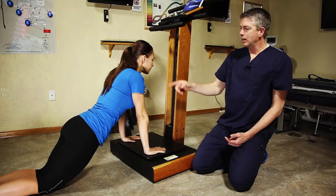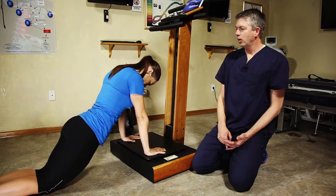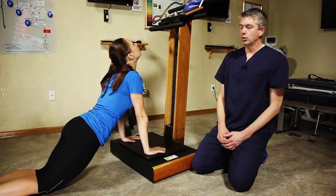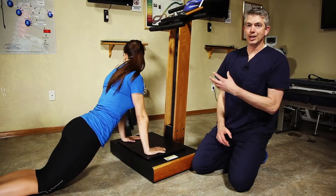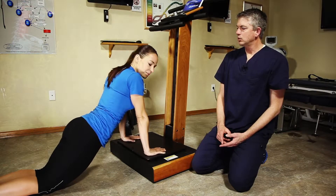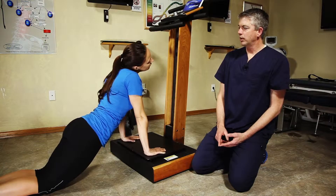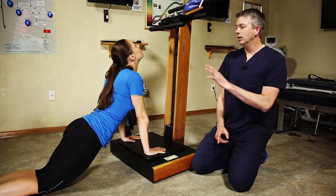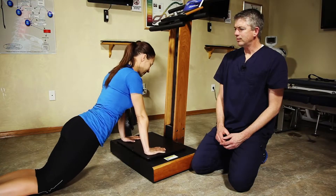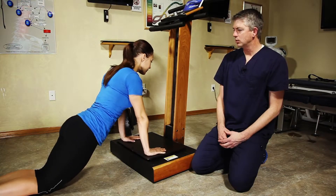We can use this same position to help her work out her neck and strengthen and move through all of her ranges of motion. This is great for relieving tension and getting good mobility back in the neck. Notice she's turning side to side, bending side to side, tilting her head backwards and forwards — flexion and extension — and you can even do rotation, turning the head through those same motions. We can do that for various amounts of time and each has additional benefit.